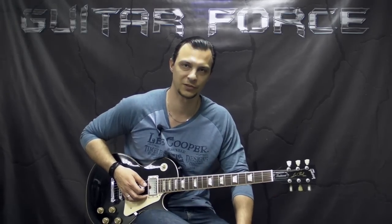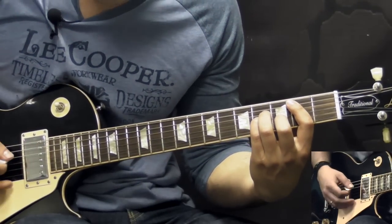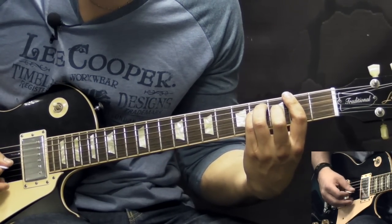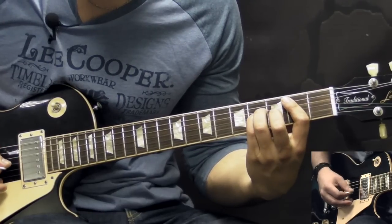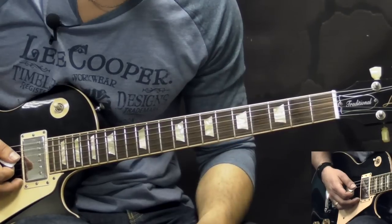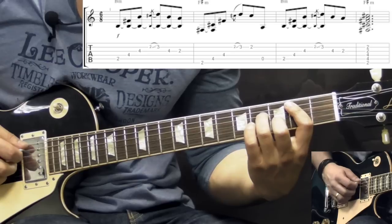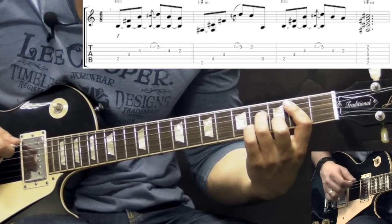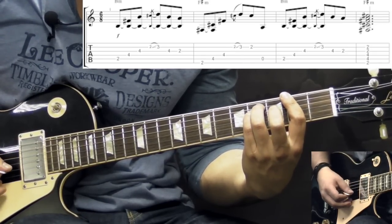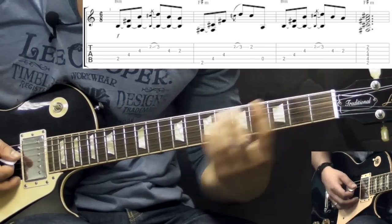Alright guys, so without further ado, let's start this lesson. So the intro part of the song goes like this. Here we're using just two chords: B minor going to B minor 7, and also an F sharp minor adding the flat 13.